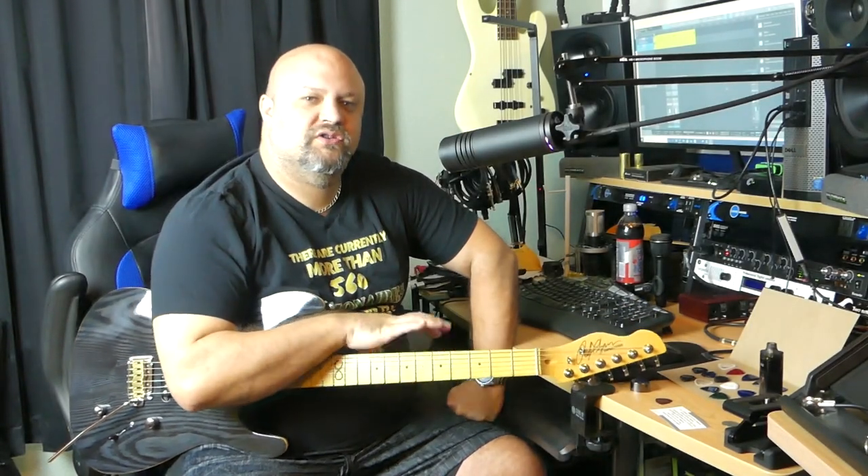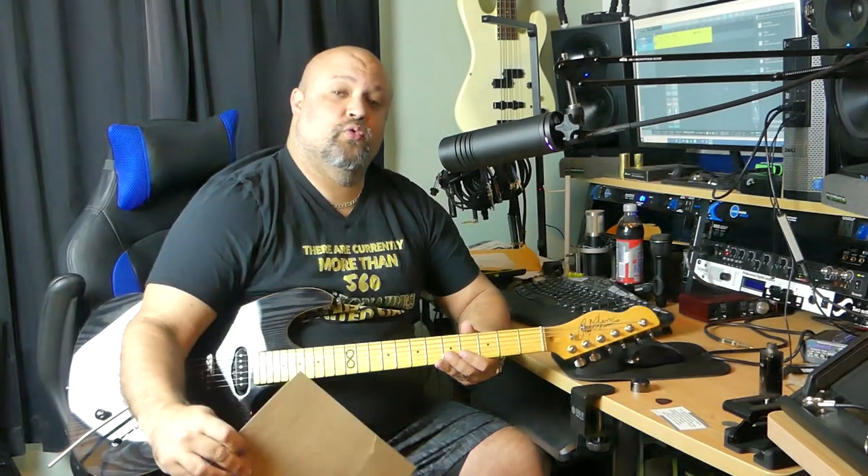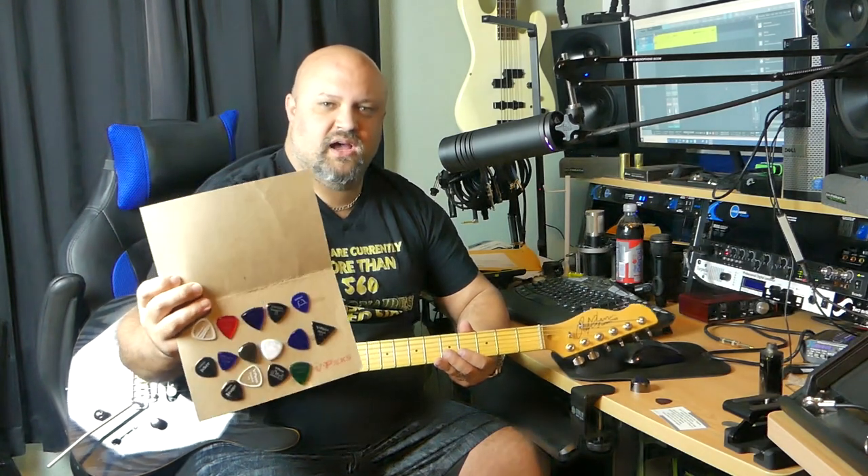Hello, I'm Robert. Thank you so much for taking the time to join me here in my home studio today. It's been a couple of weeks now since they arrived in the mail, and I've actually shown these to you guys a couple of times on my live streams.